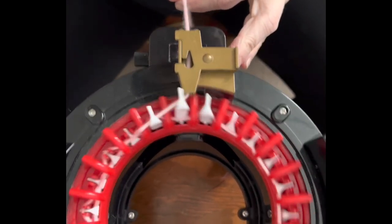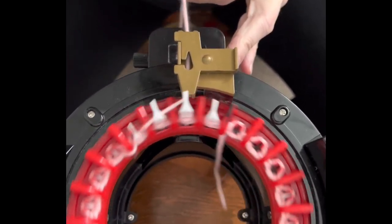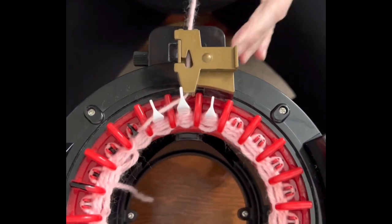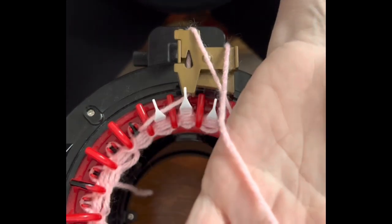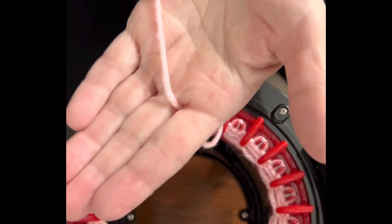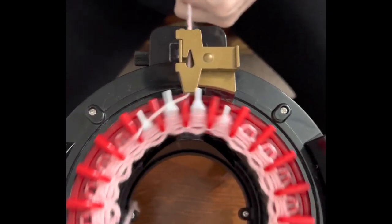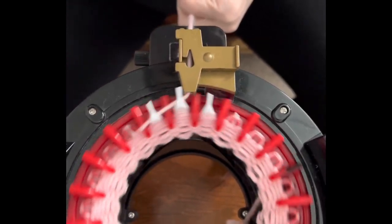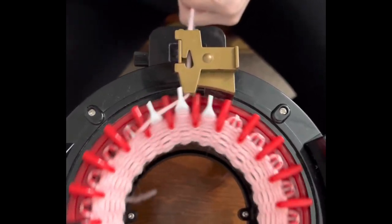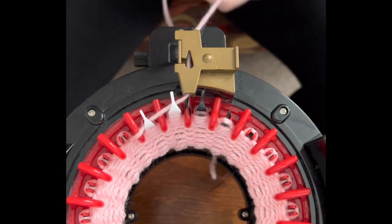We're going to just turn — that's one, two, three, four, five. I'm just holding it between my fingers like this and letting it glide through, so it's a very loose tension. That's six, seven, eight, nine, ten. And it just clicked on 11 — I'm going to finish that row. I saw that black divider coming around that I marked with a permanent marker.